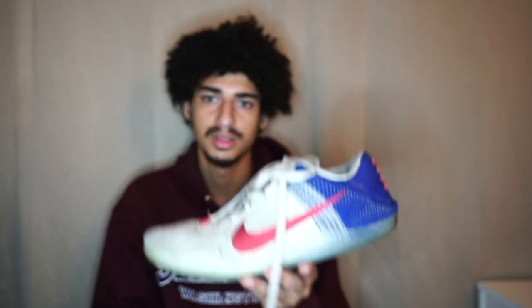Let me put the Kobes on screen for a second — these are the Kobes I used to hoop in. The grip on these, by the way, is still amazing and I hooped in these for like a year and a half. There's like no ripping on the sides or anything, so these are like my GOAT shoes really. I did get a little heel bruise because of the cushion, but yeah, these are my GOAT shoes — this is my baseline for everything that I compare to.